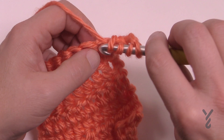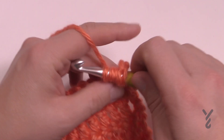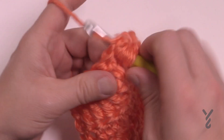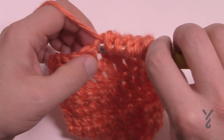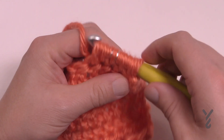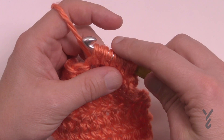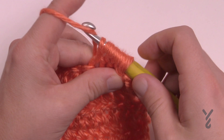Yarning over going into the next one, pull through. Yarning over, pull through. Yarning over, pulling through, and then finally the fifth one. See how much yarn is on the hook — it's pretty scary, right? You need to keep a nice loose tension for this in order to get the hook all the way through all of that.